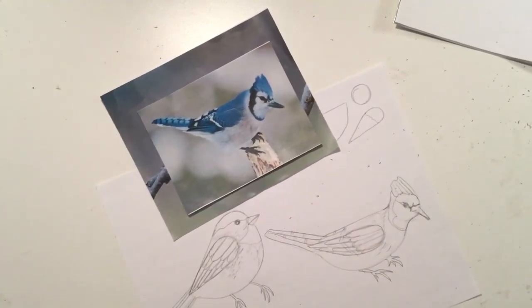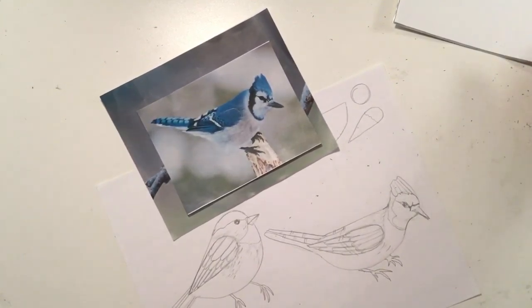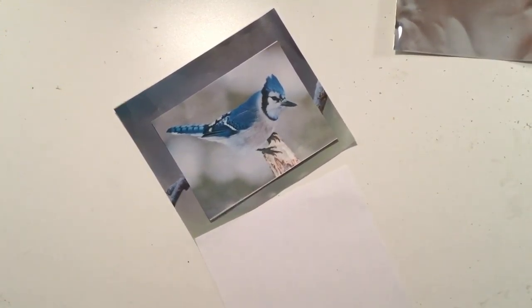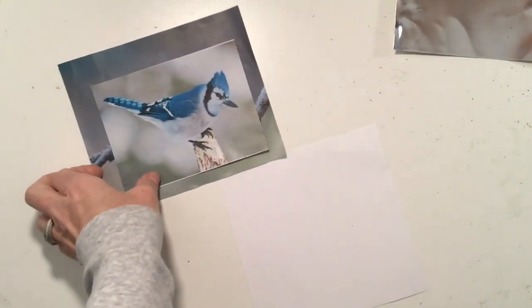Once you feel confident and you've looked at all the different bird photos of birds in Pennsylvania and found a bird you really like, take your square piece of paper — that's the piece of paper we're going to draw the bird on. Grab a photo that you like, and then we'll get started drawing our birds on the good paper.